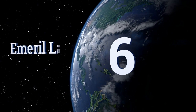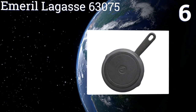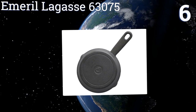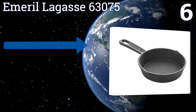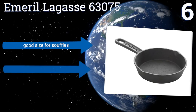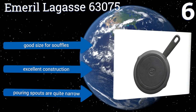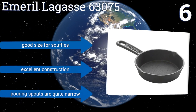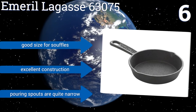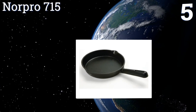At number six, if you want to make some of this celebrity chef's famous blueberry pancakes, candied bacon, or cheesy eggs, grab the Emerald Legacy 63075. An extra wide handle makes the pan easy to pick up, and the chef's name is engraved, which adds a fun touch. It's a good size for soufflés and is excellent construction, however the pouring spouts are quite narrow.